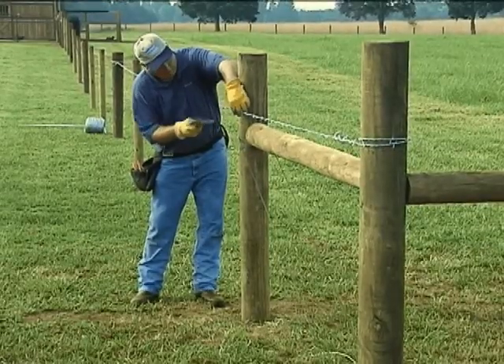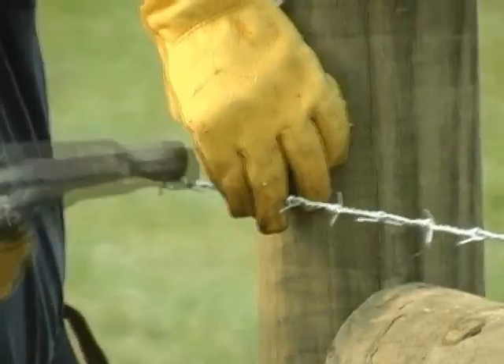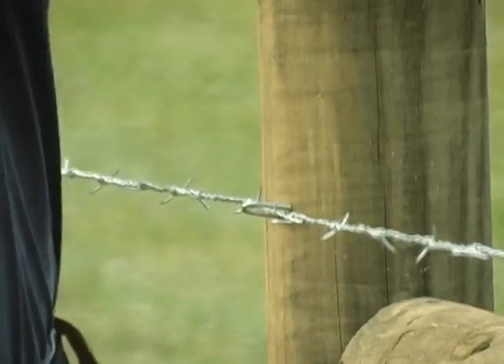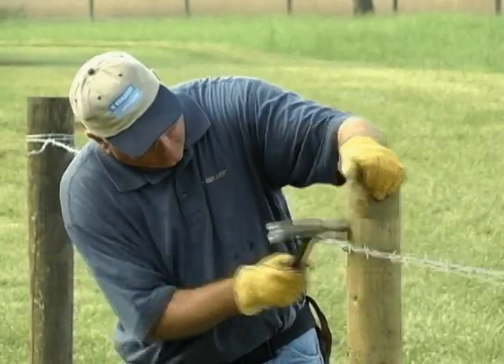After all the strands are fastened and tensioned, staple each strand to the line post. Do not drive the staples in tight — leave room for the wire to move. If using T-posts, fasten each strand with a T-post clip.